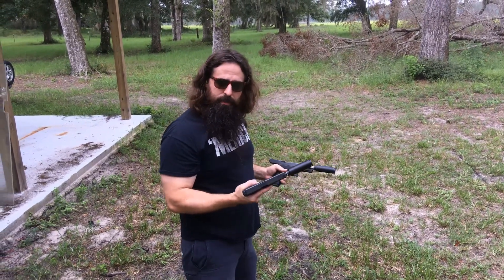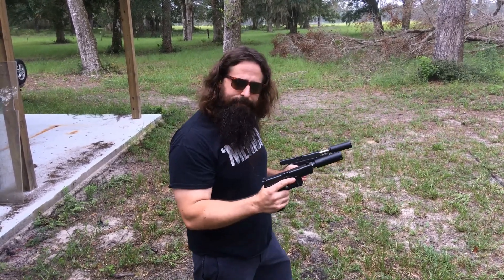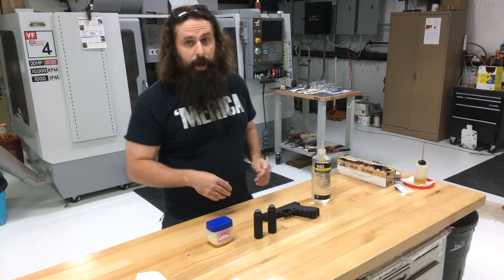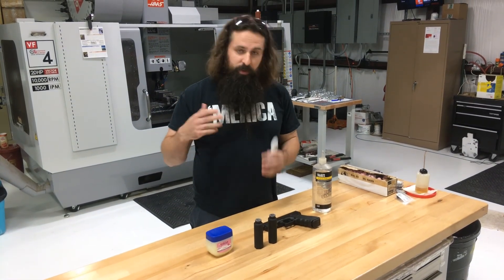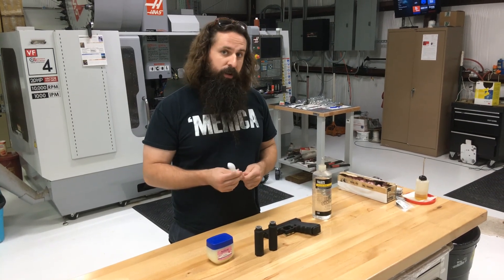I would say petroleum jelly is a very good option as far as wetting your silencer. There you have it. We're also going to do some videos coming up showing you guys some other ablatives — we may get adventurous with it. Stay tuned.